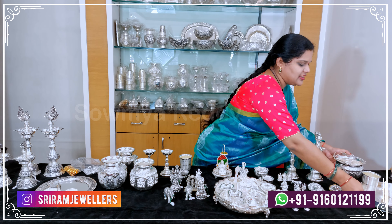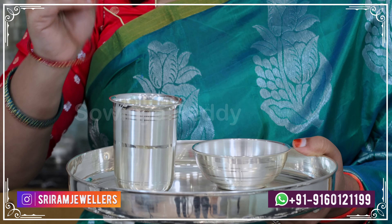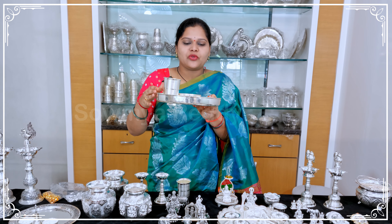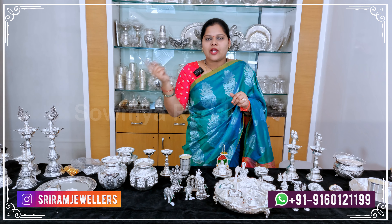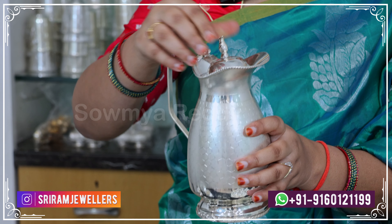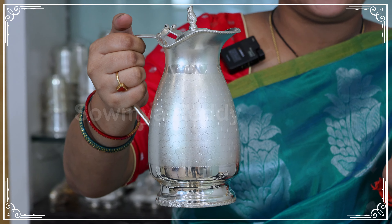Next is the main dinner set. We have a glass at 61 grams, a spoon, and a metal plate at 502 grams in plain silver. You can purchase and customize it — there is a customization option. This piece is 451 grams and is 90.5 silver.